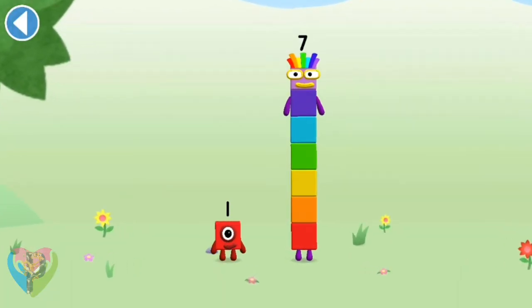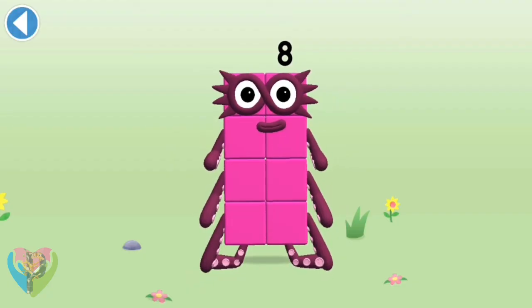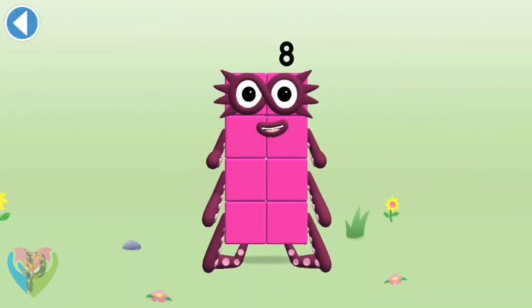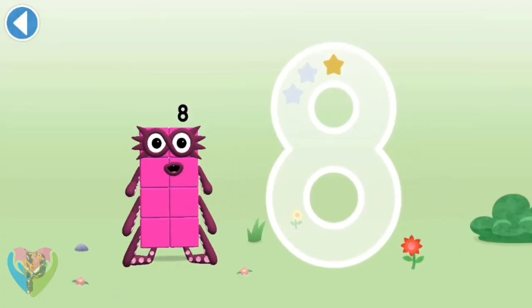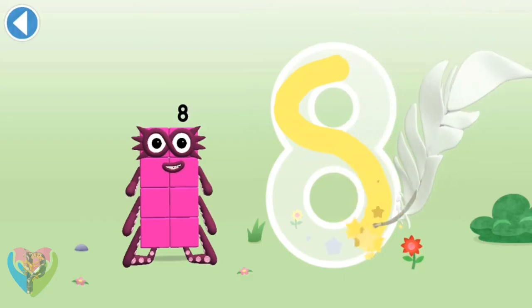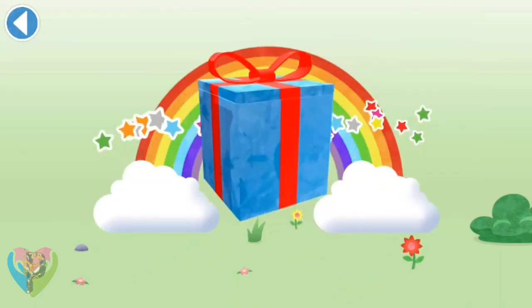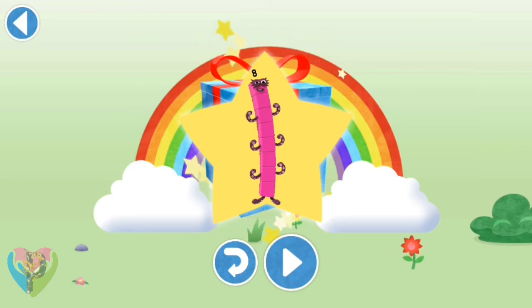Play again to unlock another sticker. You're about to meet number block eight. Can you add one to seven and make number block eight? Drag number block one — well done! This is number block eight — this number block is made up of eight blocks. An S to start, looking great — loop back up and there's your eight. Use your finger to trace the number. Well done! You've unlocked a sticker — brilliant!